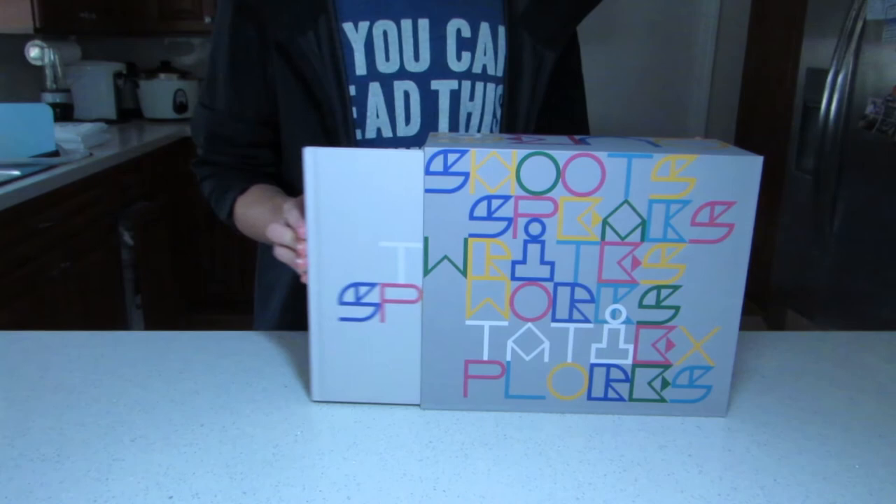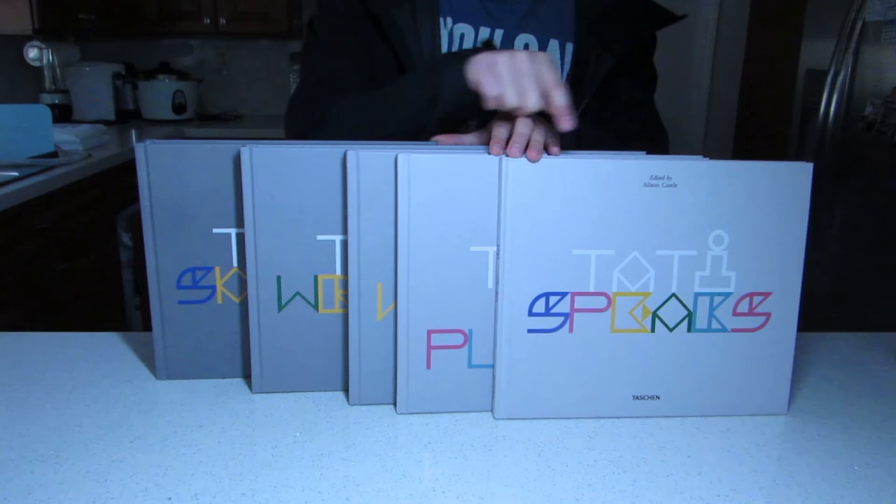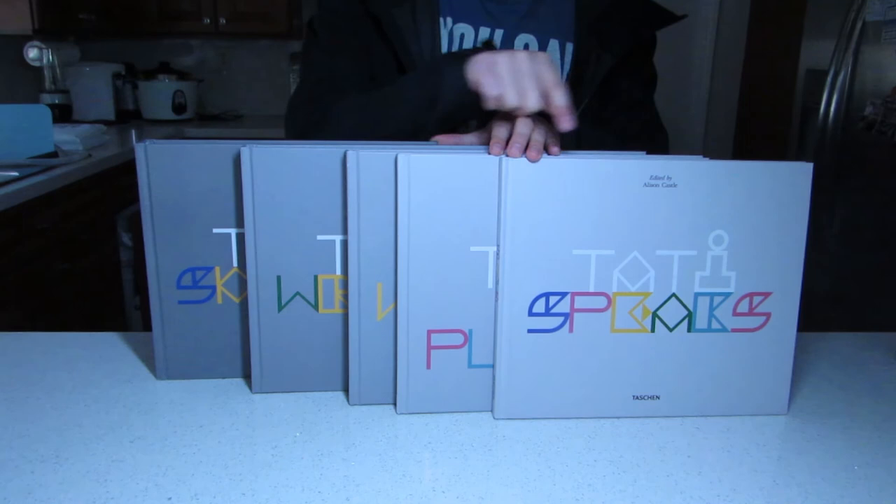Carefully put everything back in the set and it is ready for whenever you decide to take a bite out of it — be careful as it is very heavy. The first volume complements the second, the second complements the third, the third complements the fourth, the fourth complements the fifth, and the entire set complements me. And I gotta say, without even reading it, this is already joining the clean page club.